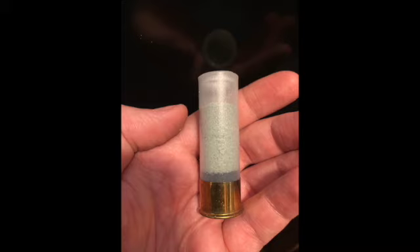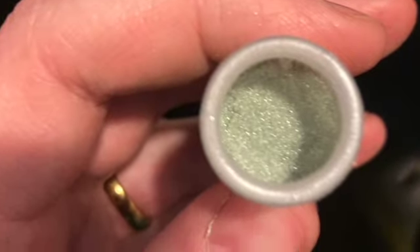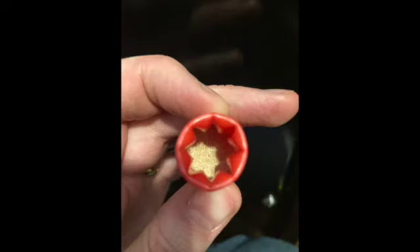Here are two examples of 12-gauge shotgun blanks, both loaded with black powder. One is a florist foam plug. The other is made by a professional company using materials that will not cause a projectile to go down range.